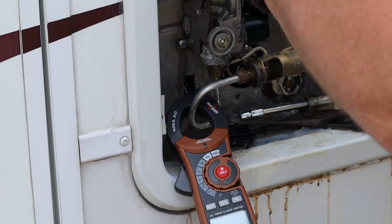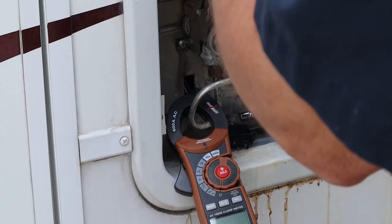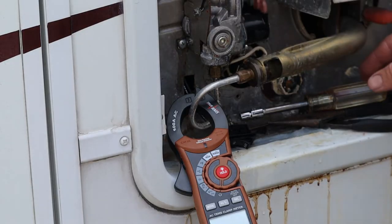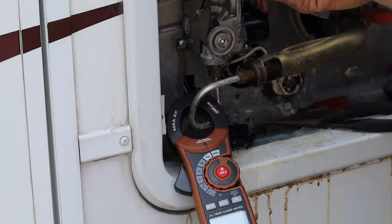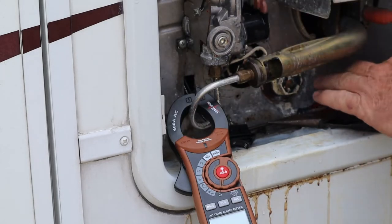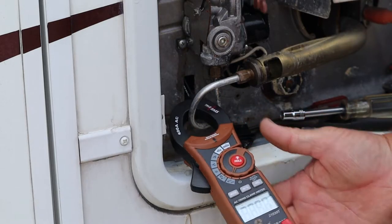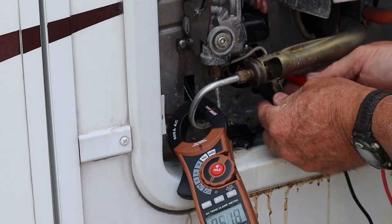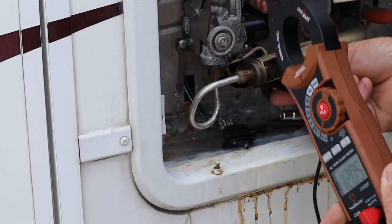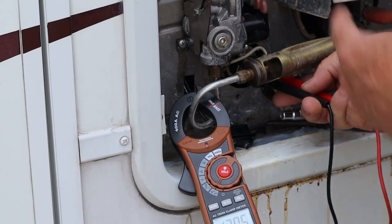Everything looks okay there, other than old drippy. I don't see anything amiss there. So I think I will talk to this customer about changing this pop-off valve — that'll keep that drip out of here and maybe cause less problems in the future. It's never good to mix water and electric or electronics; it usually does not work very well. Let me just make sure we still have power here — and we do, 120.5 volts across the element.